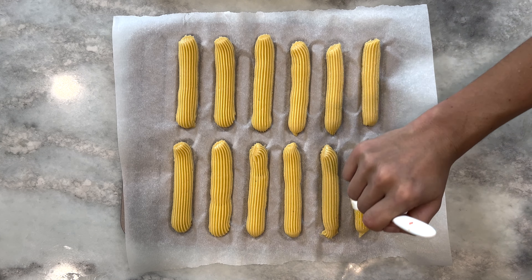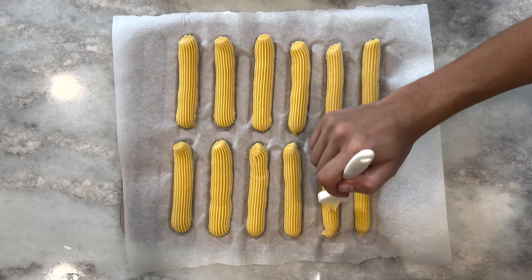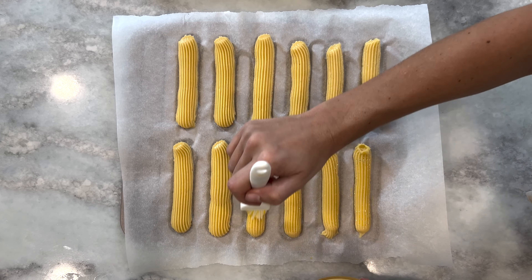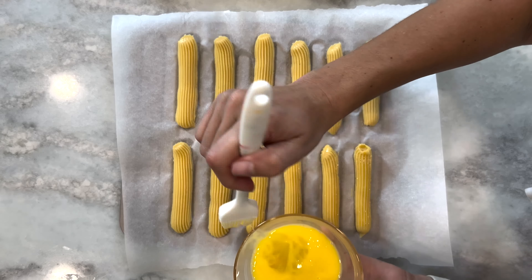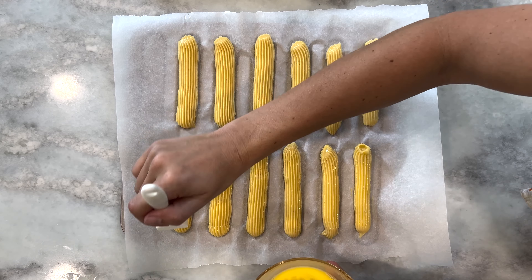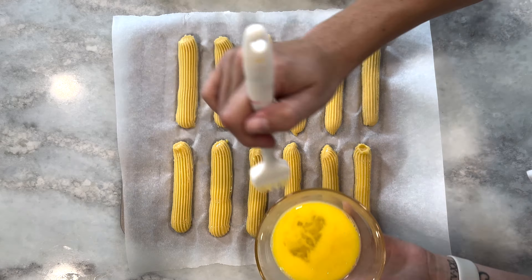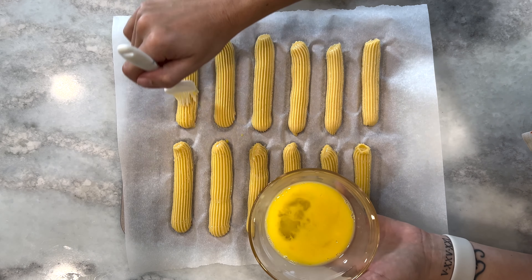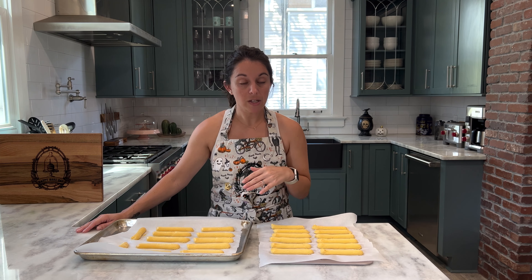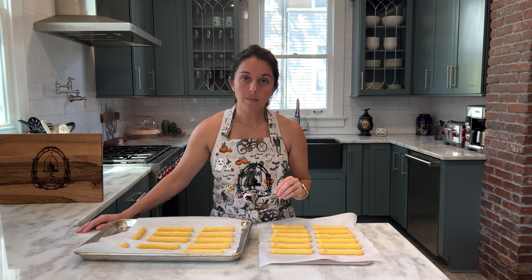Our next step is to make an egg wash: combine one egg with one teaspoon of water and whisk until everything is fully incorporated. Then use a basting brush to baste the egg wash over the top of each of your eclairs. Then they will be ready for baking. I did preheat my oven to 400 degrees.